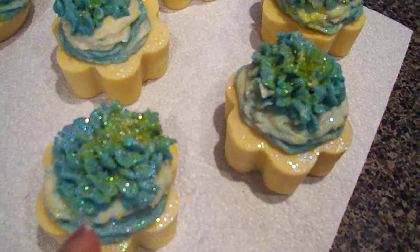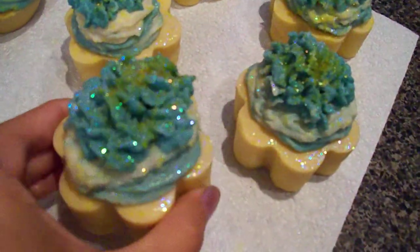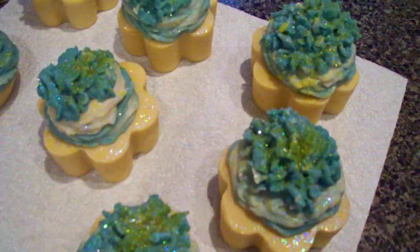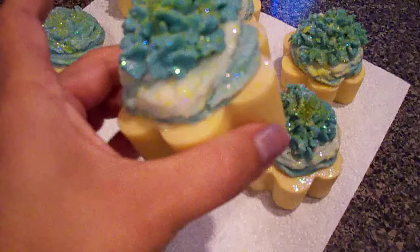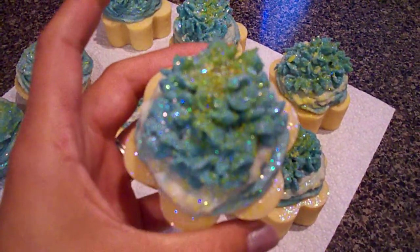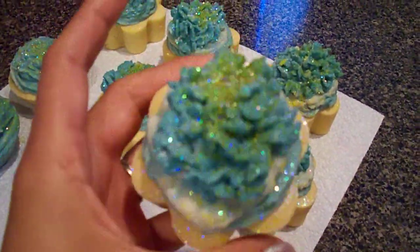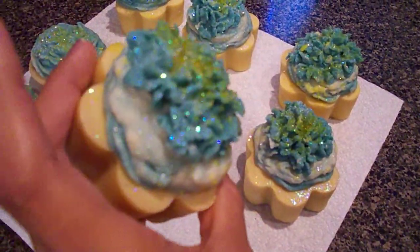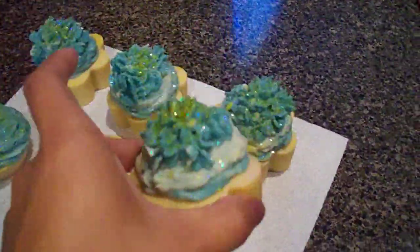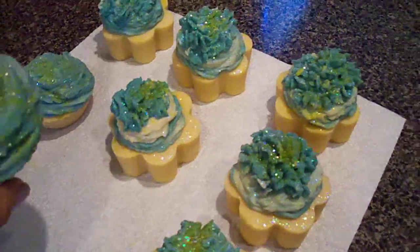Over here this is sweet pea - another really good, really nice scent. My frosting didn't come out too well, but oh well. I gave it a yellowish base and the top is green and white - it looks blue but it's actually green and white.